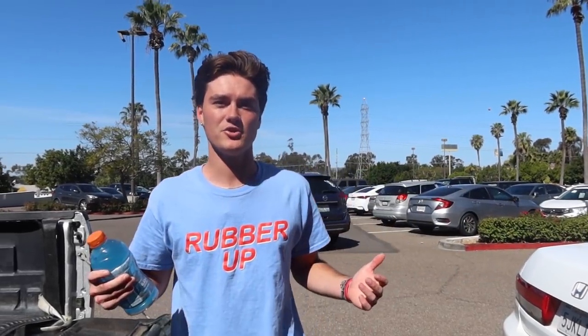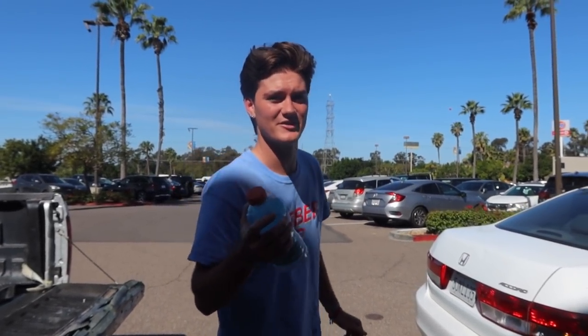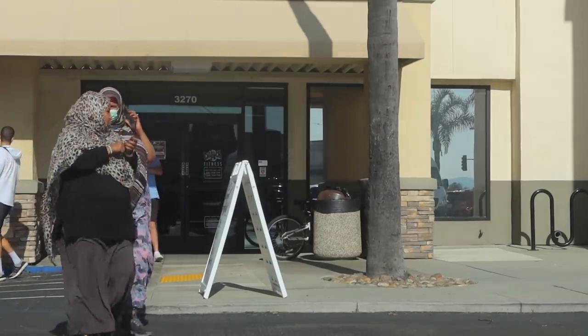All right guys, it's a brand new day. We got a new Gatorade, we got some new glue on here. Safe to say this is absolutely not coming off — 100%, this is stuck. So let's go get these clips because this is going to be hilarious watching these bodybuilders try to open this thing.